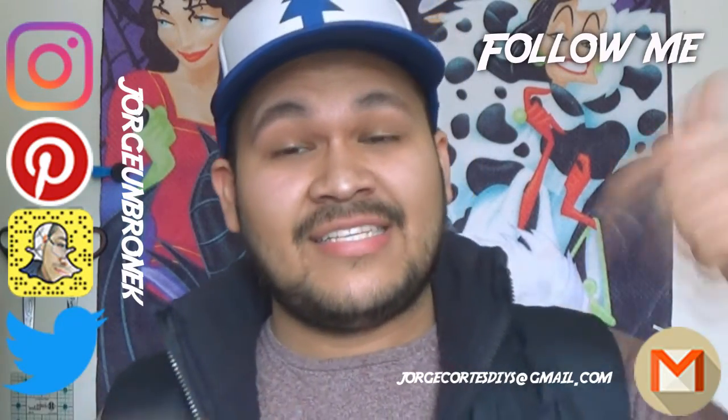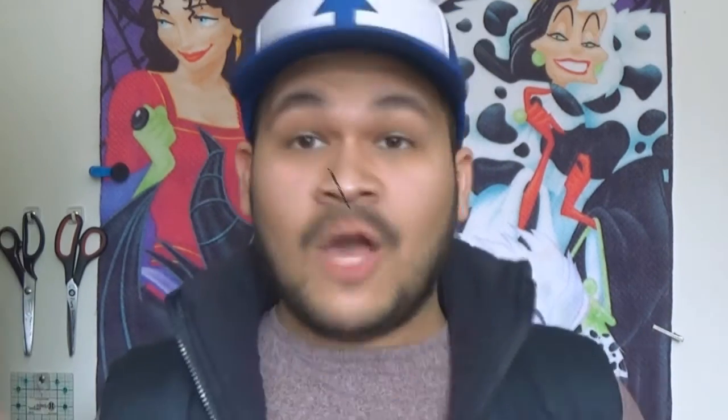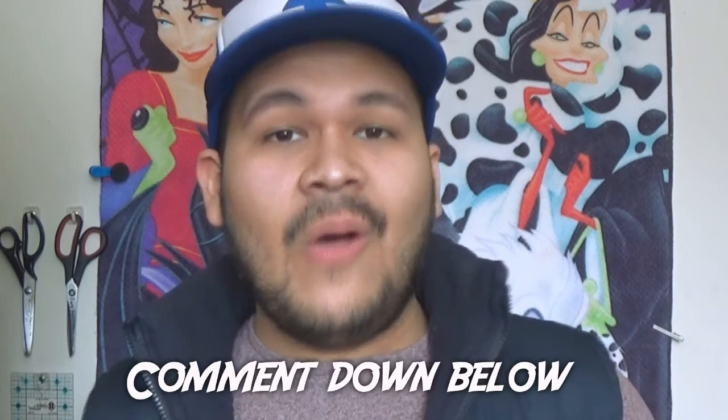If you liked it, don't forget to give it a thumbs up. Subscribe if you haven't already, and you can follow me on all social media listed down below. If you make any of my DIYs, you can tag me with the hashtag JorgeUnbroken and I'm going to browse them, like them, and comment. Comment down below any ideas you may have for future videos. And that's it, guys — I'll see you in the next DIY. Bye-bye!